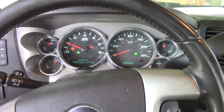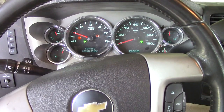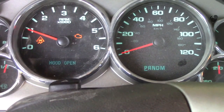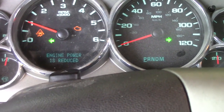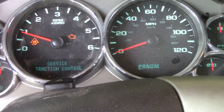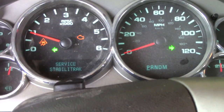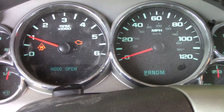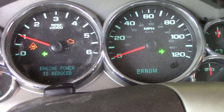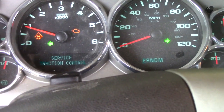Hello YouTubers, I just want to share this video if you guys are having trouble with service stability track and lack of power. I got a 2009 Chevy Silverado and it just did this on me today. I was driving it down the road pulling my trailer and all of a sudden I got this. I had a 2001 and it ran great, but this 09 I haven't been too happy with — and now I got this issue: service traction control.